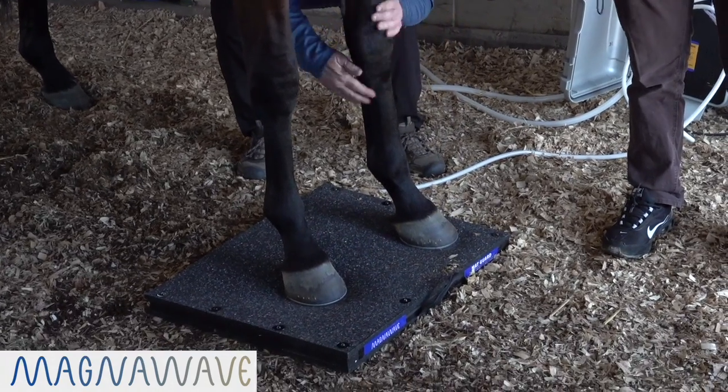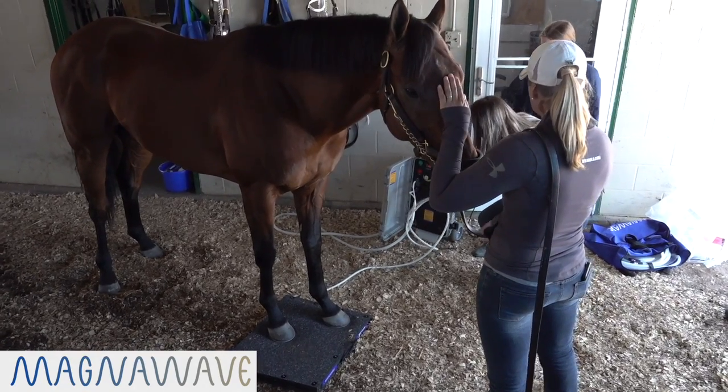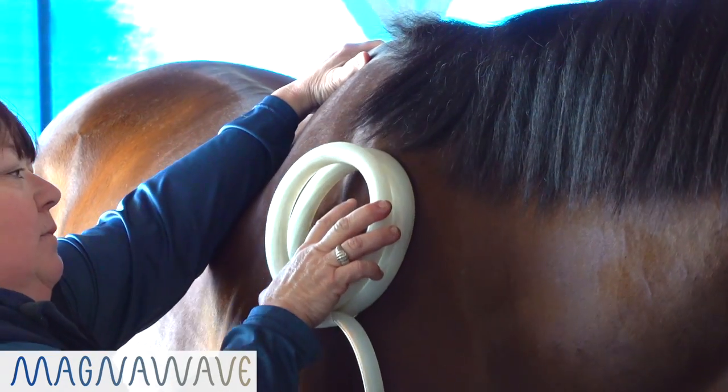The Magna Energy Mat — excellent tool for so many horses with feet. You can stand them on both and treat both feet at the same time. That's a time saver, but there's little issues that sometimes just need a little bit of help. I think this is gonna be an amazing tool.